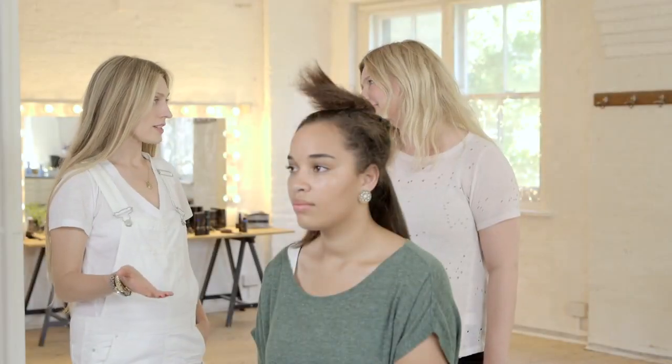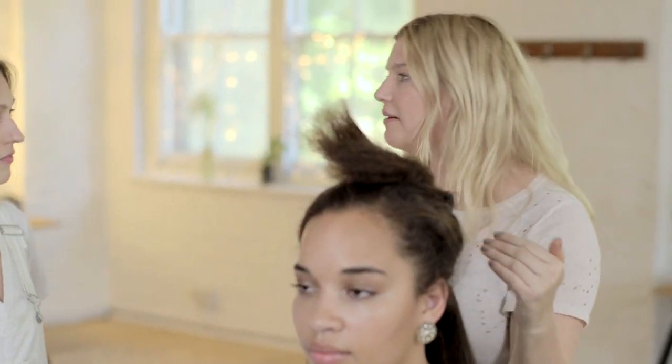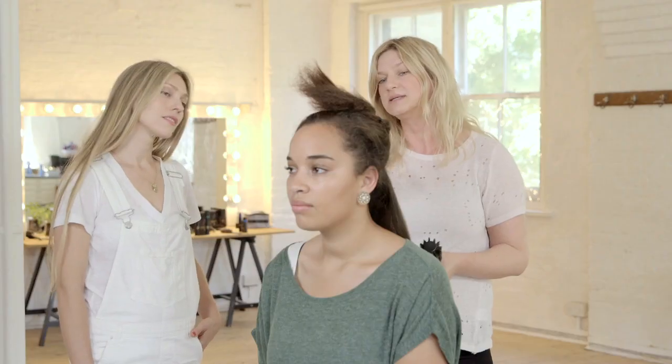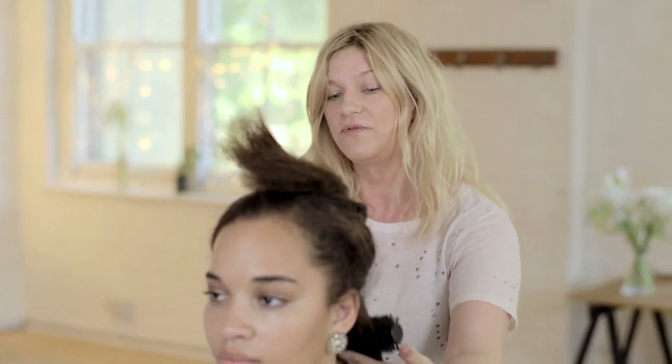So Zoe, we're halfway through Jackie's hair now and I'd imagine when you straighten Afro hair that you would need to go over it loads and loads of times. With the Eclipse we're able to smooth the hair in one motion which is incredible. The plates are precision milled so they just smooth through the hair and they're giving such an increase in shine.